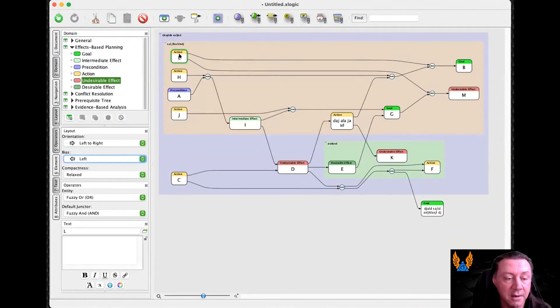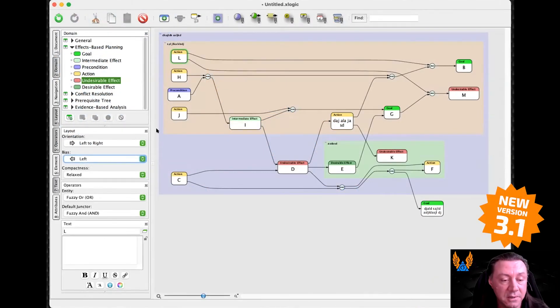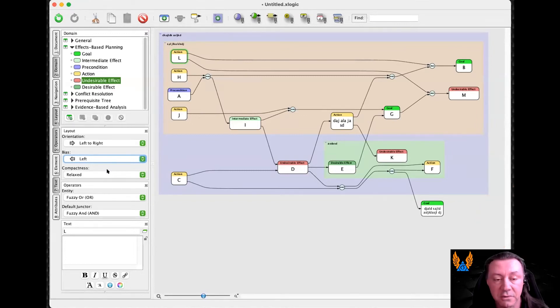One other feature that we just added in Phalanologic 3.1 is this third item here called compactness. We got this request from people who often print out Phalanologic diagrams on large format printers where every millimeter of page counts.